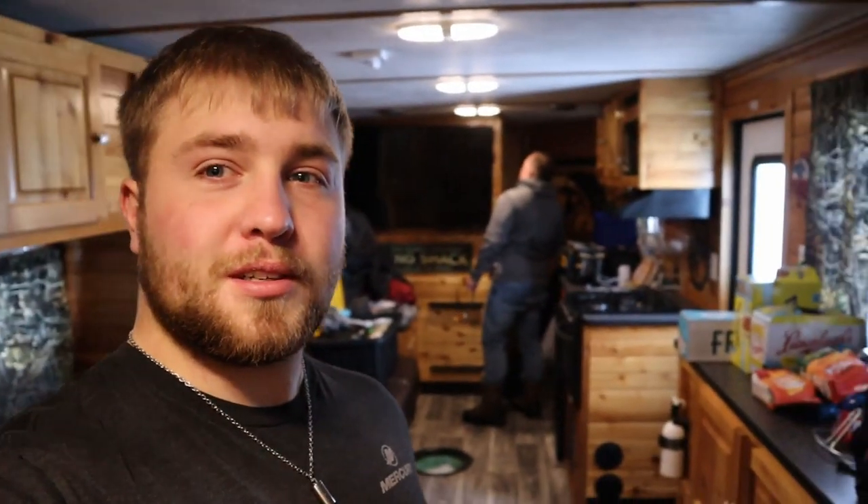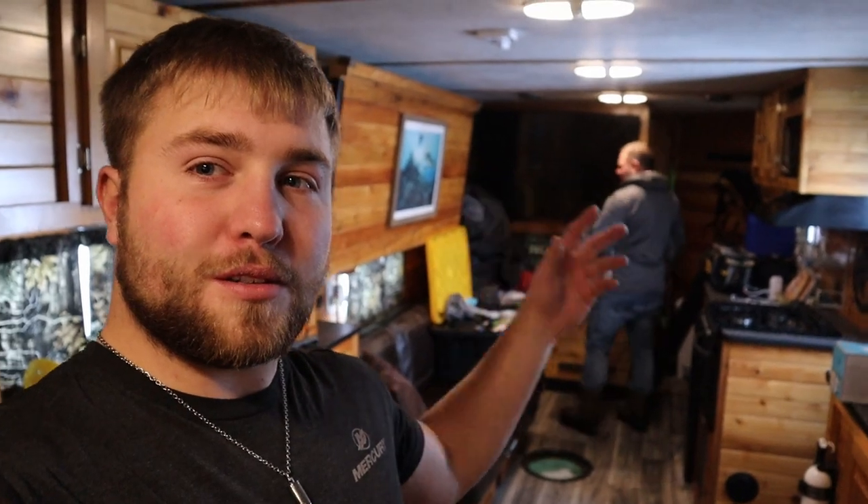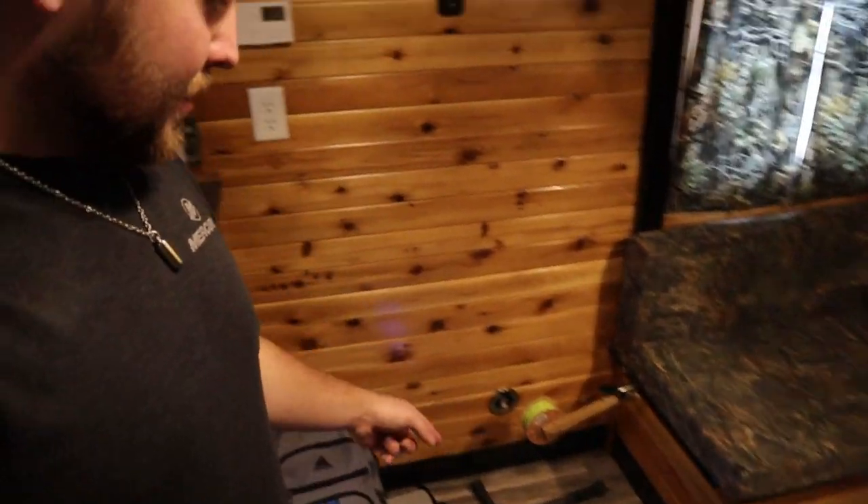Hey folks, Max here from Fish Meat for Dinner. Today we're doing something pretty unique. I'm joined here with my dad — he set this all up for us. We're here with Smash and Fish Outdoors. I have everything linked below if you guys want to come and do this. We've got a live scope set up. We're going to set up a couple dead sticking rods, get to jigging. Let's see if we can't get on some walleye.